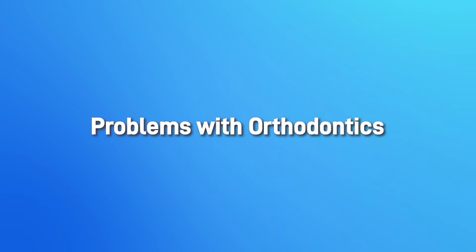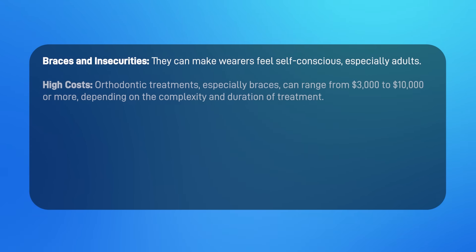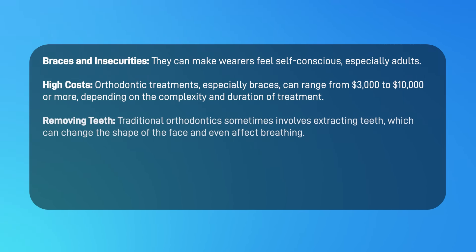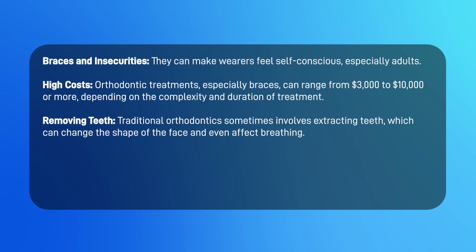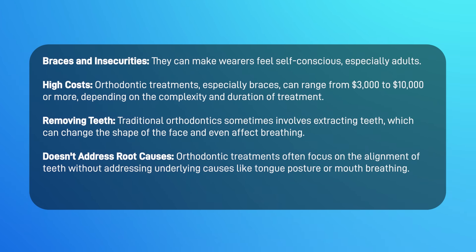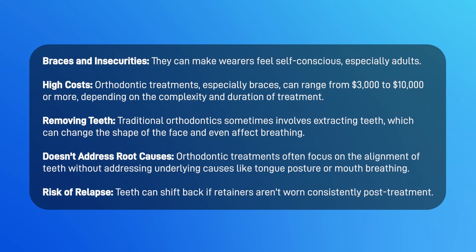This is why it's so important for yourself and the people you know to start mewing today. To summarize the problems with orthodontics: braces can make wearers feel self-conscious, especially adults. Orthodontic treatments can range from three thousand to ten thousand dollars or more. Traditional orthodontics sometimes involves extracting teeth, which can change the shape of the face and affect breathing. It often focuses on teeth alignment without addressing underlying causes like tongue posture or mouth breathing. Finally, there is a risk of relapse — teeth can shift back if retainers aren't worn consistently post-treatment.